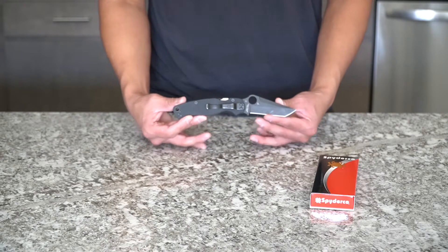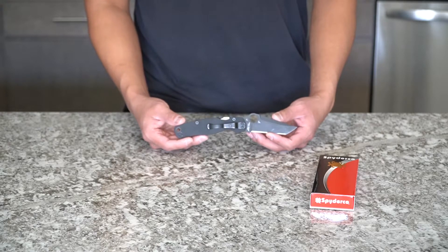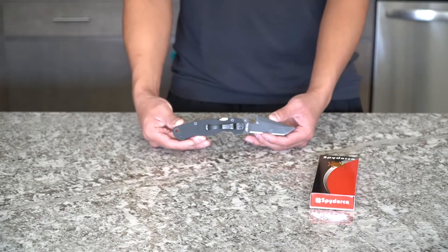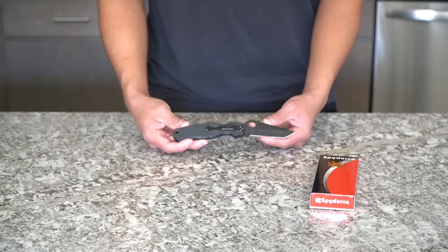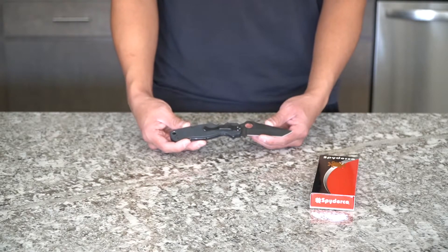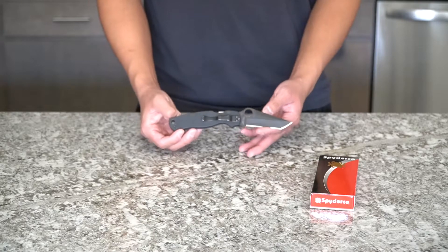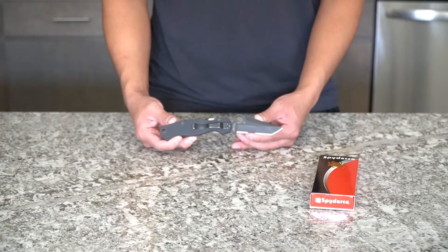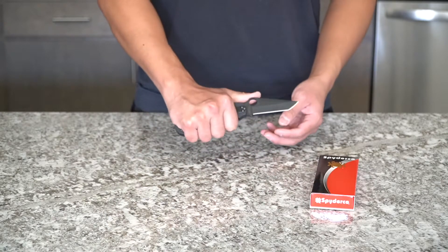There was a lot of hype on this specific model, and after using it and having it I understand the hype, but I feel like it was almost a little bit overhyped. I think Spyderco should have done a better job upgrading the materials, including maybe a different handle material as well.